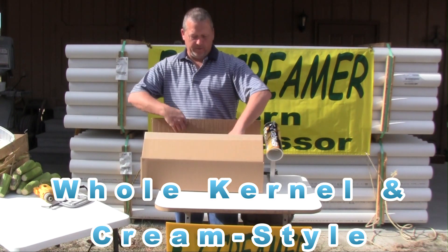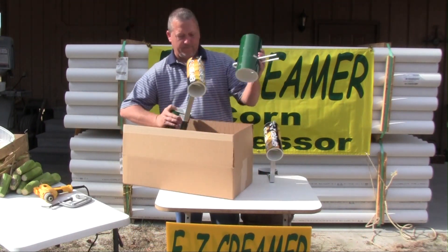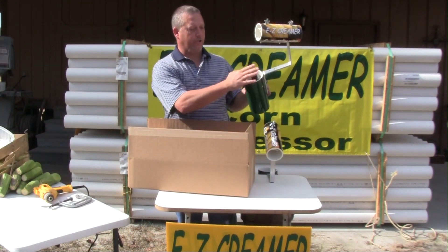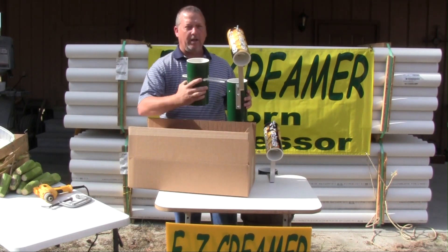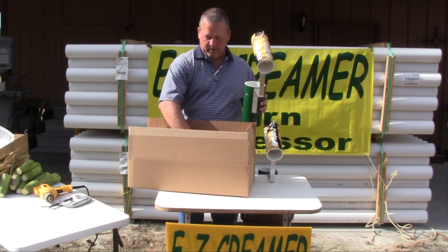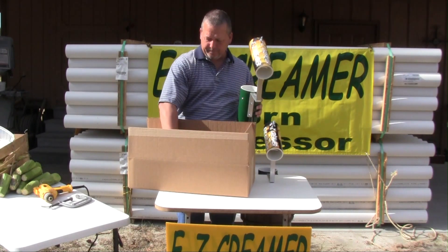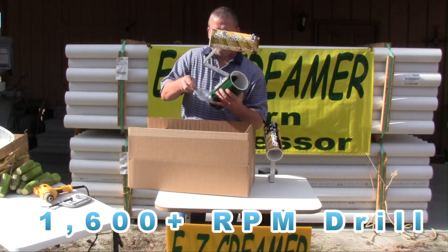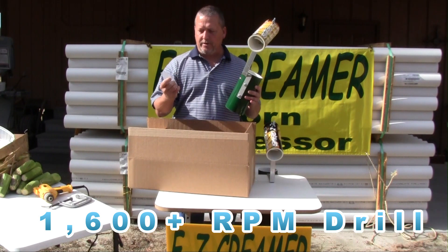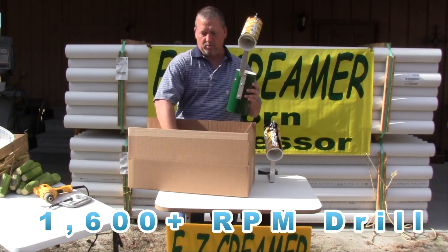In the EZ Creamer, you will receive your bracket that has your shook and silk attachment, your cream style attachment, and your whole kernel attachment. You will also receive your brochure that has your instructions and your bag assembly that has your cob screws, your two table mounting screws, and your tag that reminds you to use an electric drill of 1600 RPMs or more.